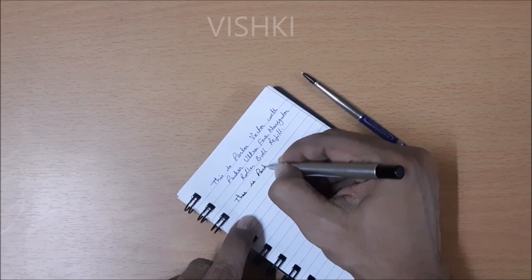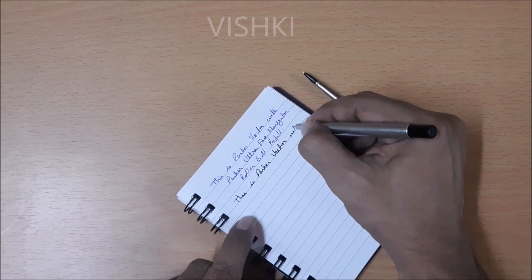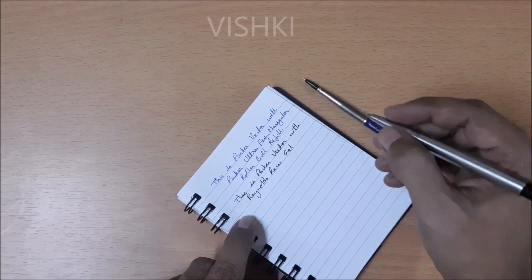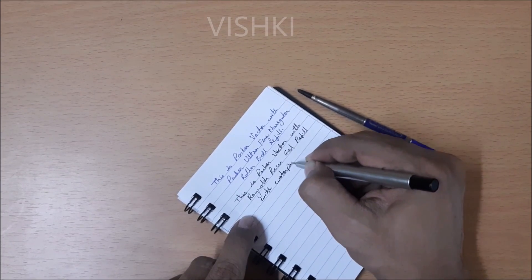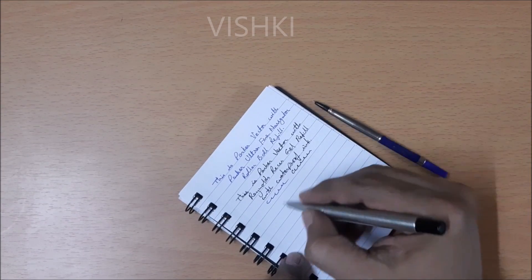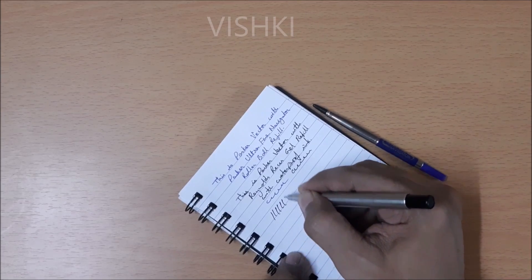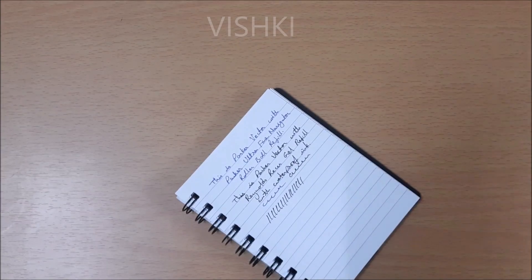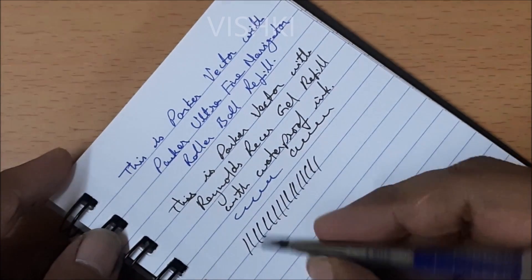Reynolds has a tip of 0.5mm but it writes slightly thicker than Parker. The resistance is much less and it is very smooth to write. Parker is a rollerball refill and Reynolds is a gel refill. The Reynolds refill writes wet, takes a second to dry and there is smudging sometimes, but I am not really concerned about that. The way Reynolds glides on the paper is much smoother than Parker.